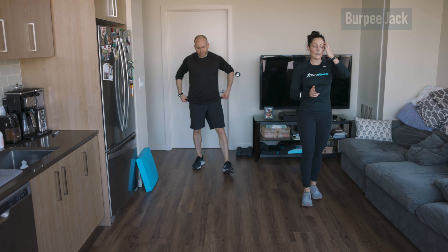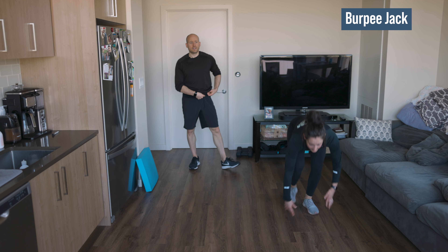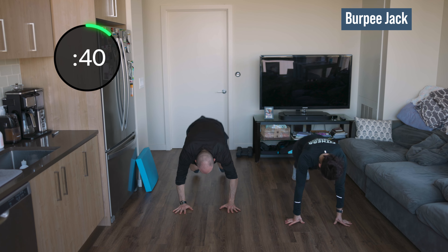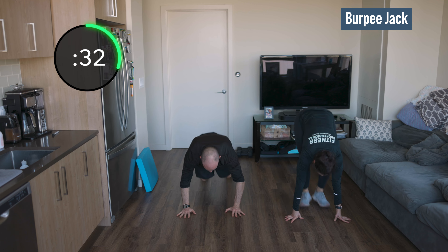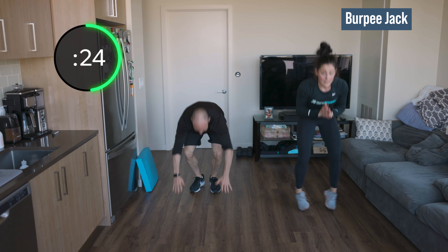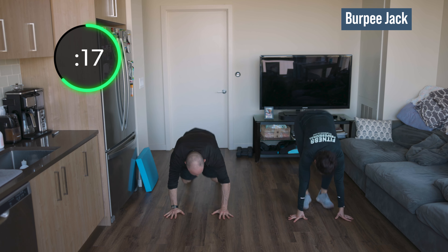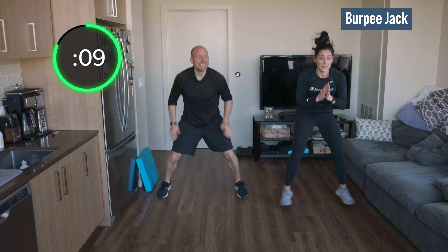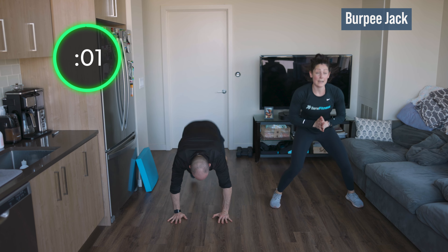Burpee jacks — remember, out and in, out and in. If you need to drop down, step out, step in, tap wide — that works too. Find what you can do. The goal is to keep moving for 45 seconds. Whatever your level is, that is the best level to be at. Just push yourself. 30 seconds. We're doing it all together. 20 — you've done them for 20 before, you can do it again. 10 seconds. Five, two, one.